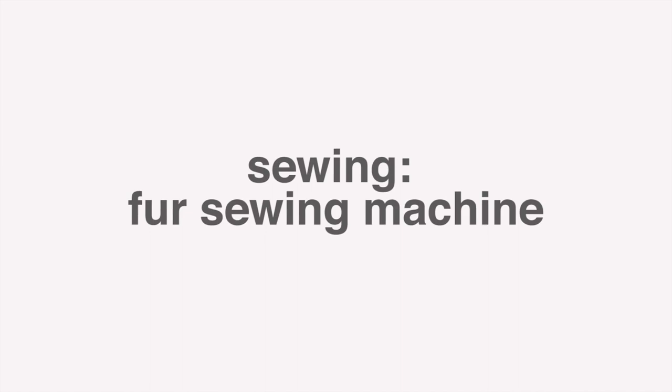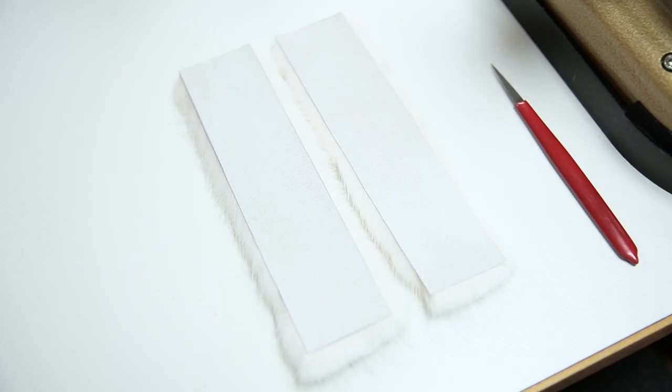Welcome to SagaFur's basic fur skill videos. Today I'm going to show you how to get started on the fur sewing machine. Start by finding some leftovers to practice on.